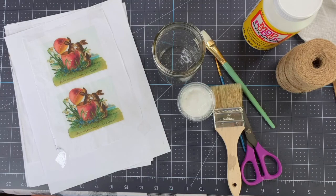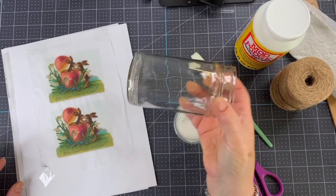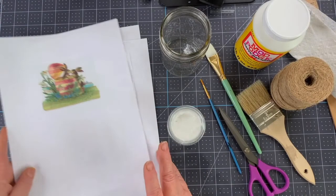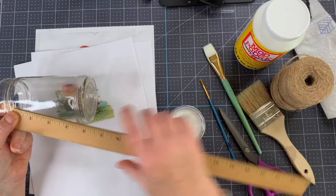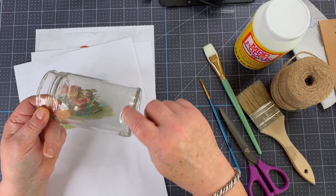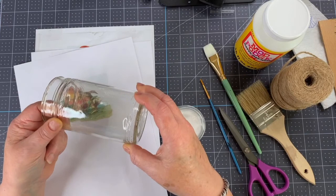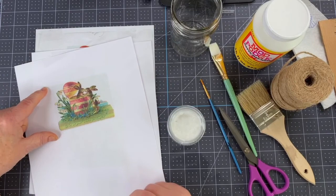I had this little glass container — just from a salad dressing bottle. I got my image ready and printed out a sample first. I measured to see how big I wanted the image on the smooth section of the glass, because there's a decorative part of the glass on the outside I didn't want to cover. That's how I decided how big to place it in my word processing program and printed it out.